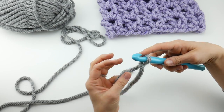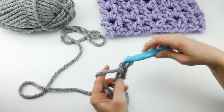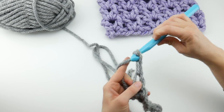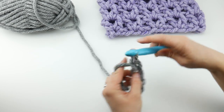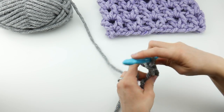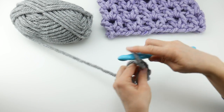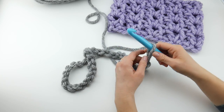Our cowl has a starting chain of 30. To make a chain, wrap yarn around the hook and bring it through the loop. Go ahead and chain 30, counting each chain as you go: 1, 2, 3, 4, 5, 6, 7, 8, 9, 10, 11, 12, 13, 14, 15, 16, 17, 18, 19, 20, 21, 22, 23, 24, 25, 26, 27, 28, 29, and 30. So here is our starting chain.